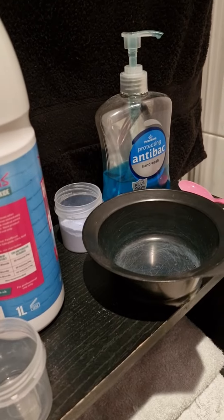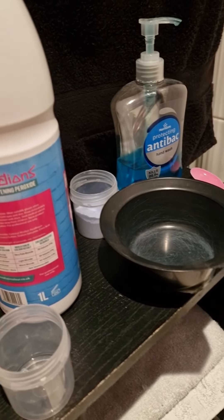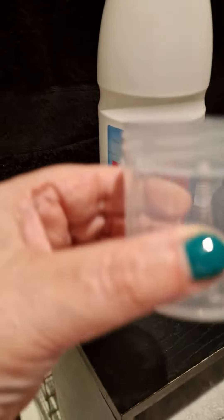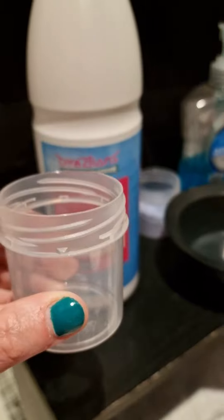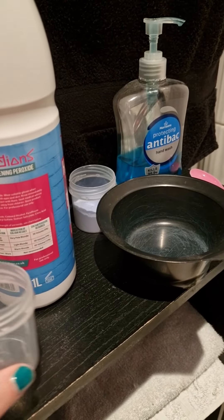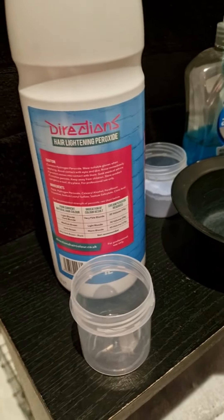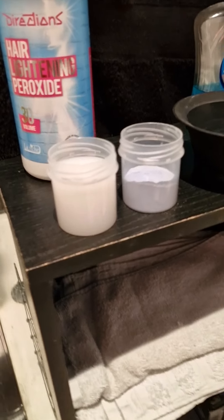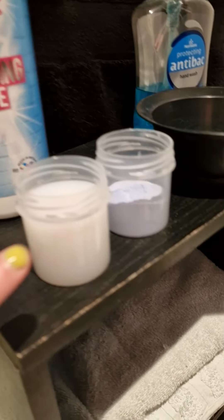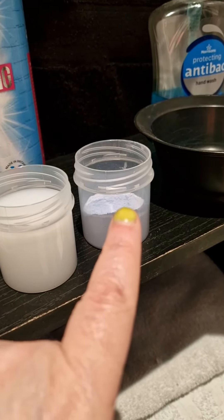Next thing to do is to mix roughly between 75 and 100ml of the peroxide mixture — the lightning mixture — in with the bleach powder. What's really brilliant here is that these lovely Directions pots hold roughly 88ml of Directions dye. So I'm going to fill this up to just there and call that the right amount. I've got roughly 75ml of lightning peroxide and roughly 25g of bleach powder, and I'm going to mix them together and use them to lighten my hair.